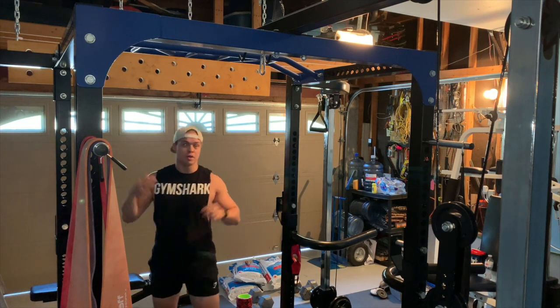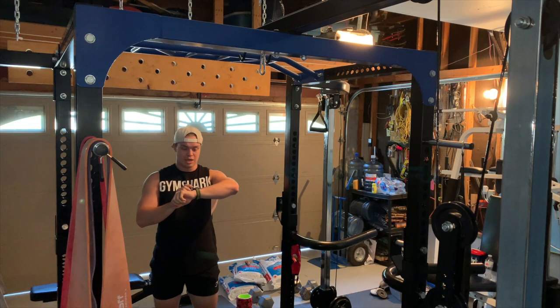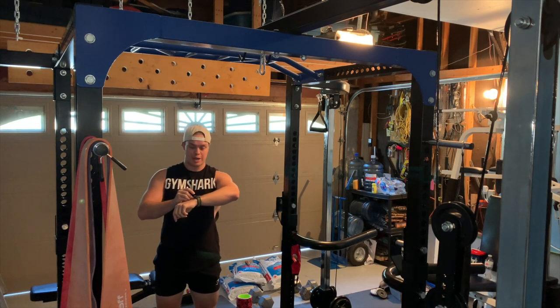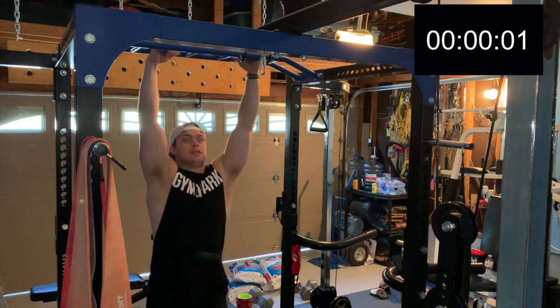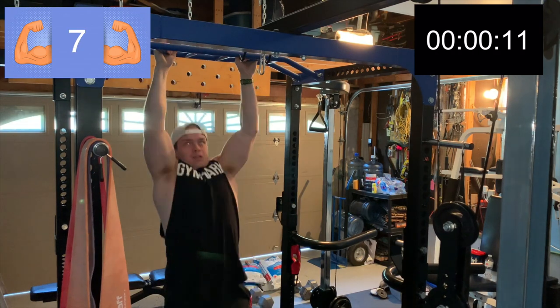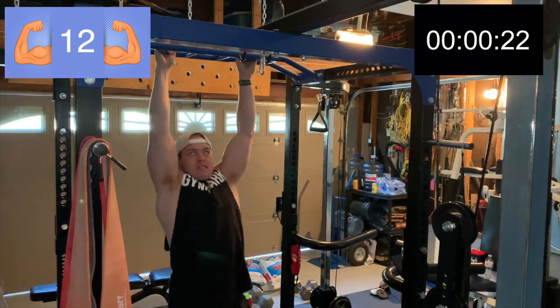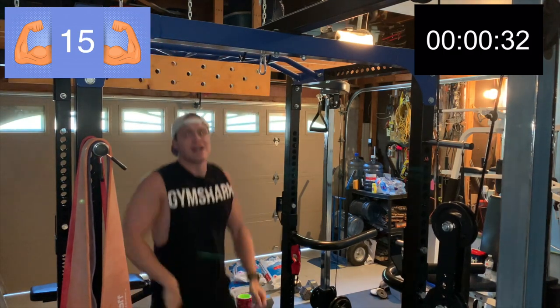Okay, let's get it! Here we are in the home gym ready to start the challenge. We are starting with 25 pull-ups right here. Three, two, one — that's 15, so 10 more.